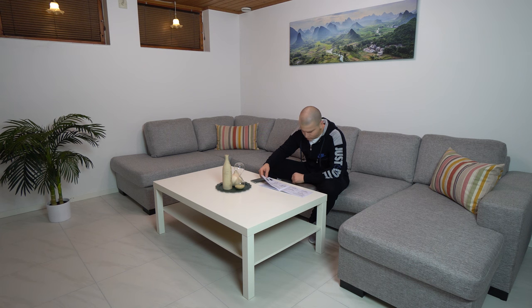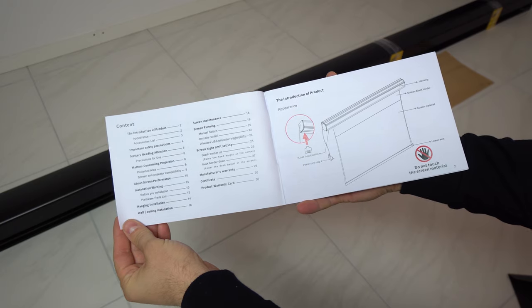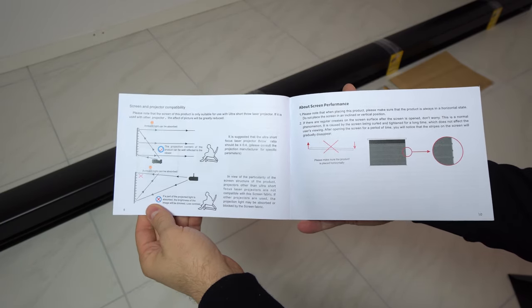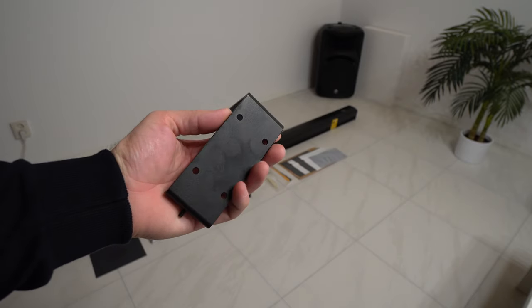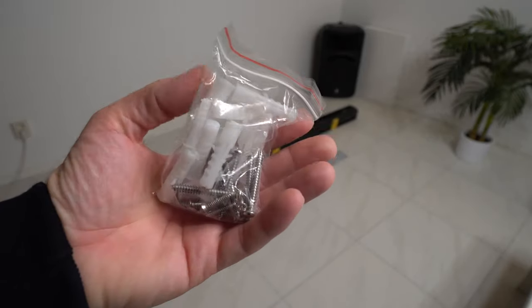Before any installation I first checked the manual. The screen manual has a lot of useful information and guides on how to install and use the screen, how to clean it, and what to avoid. After carefully reading the whole manual, I decided to install the screen directly on the wall instead of on the ceiling. This screen comes with nice and strong wall/ceiling brackets with decent screws and plugs, so it shouldn't be too hard to install.